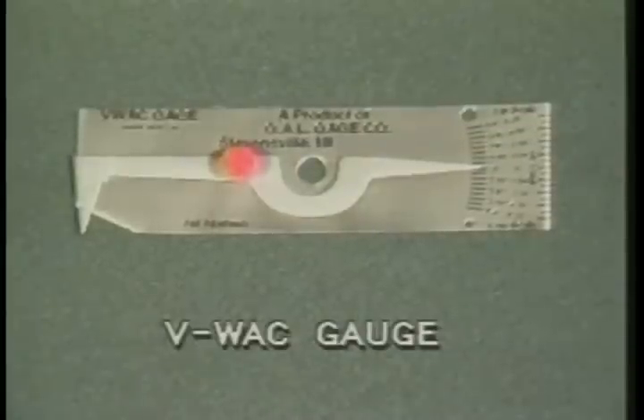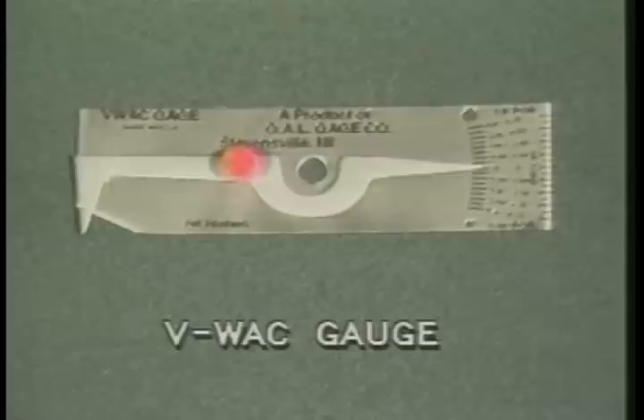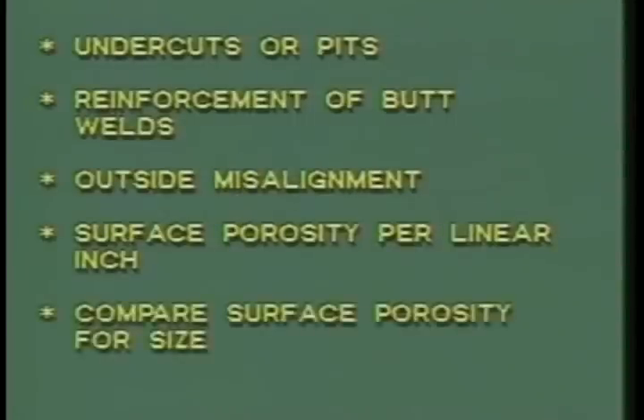The VWAC gauge is a tool which allows you to perform several different types of measurements and to compare weld defects. With this tool, you can measure undercuts or pits, reinforcement of butt welds, outside misalignment, surface porosity per linear inch, and compare surface porosity for size.